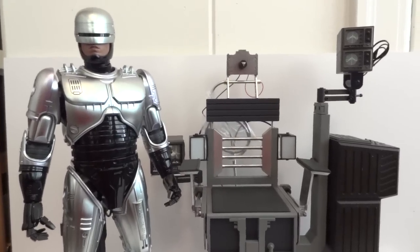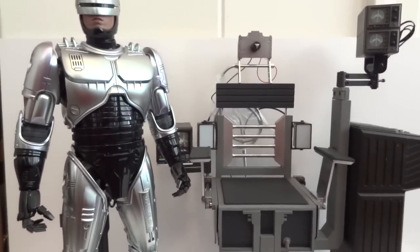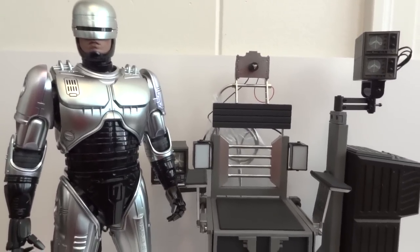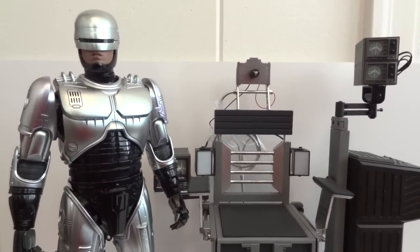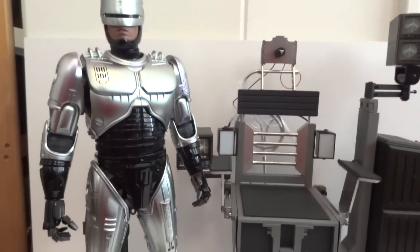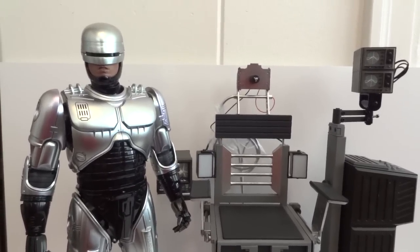Overall I highly recommend this RoboCop, and if you can splurge for the chair, I say get it — it's a nice accessory and costs a little over $100. It's worth it especially if you're getting the battle damage RoboCop with Murphy too, so you can display one in the chair while the other stands. The chair is well constructed — no die-cast pieces that I know of, but still worth getting. Highly recommend. Thanks for watching.